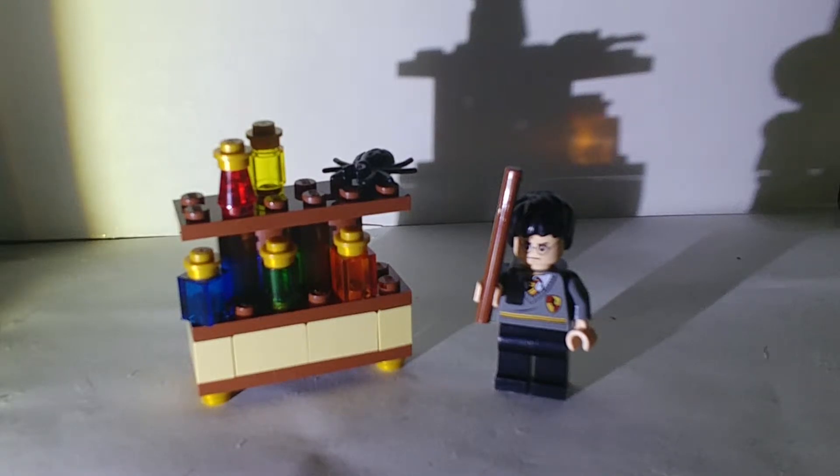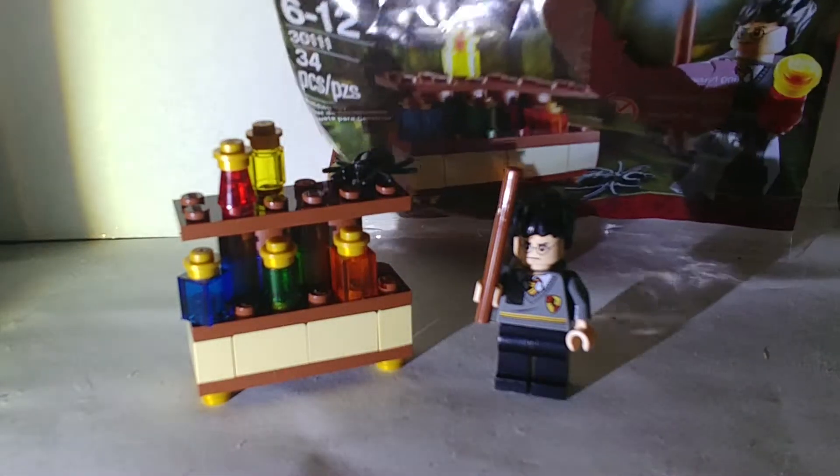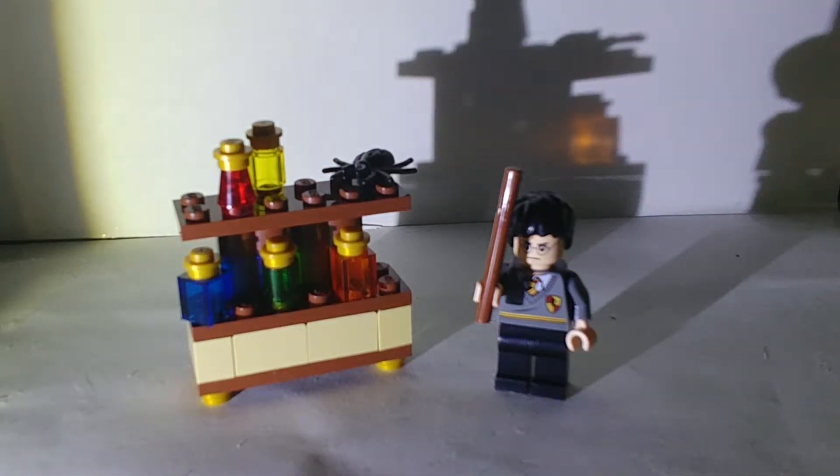This polybag usually sells for about $30, but I got it sealed for $14 as a graduation gift — because I'm graduating fifth grade today, finishing elementary school. So thank you mom, thank you dad so much for this amazing set.